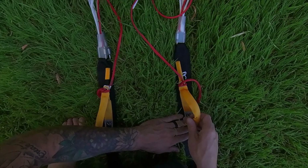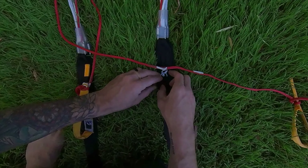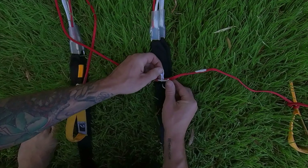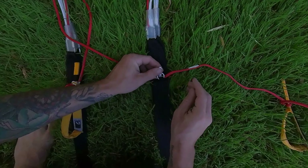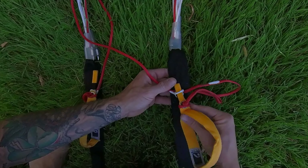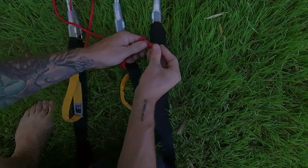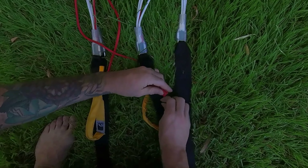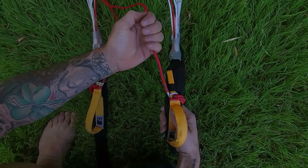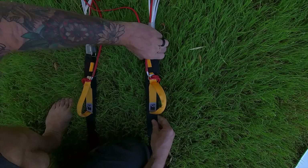Exact same process on the other side: release the toggle, excess goes over to the outside of the riser, take the white loop, pass that through the brake setting, pass that through the ring, then pass the toggle through the loop and into the keeper on the other side. Mate the velcro, take the excess and stow that behind the riser, and lastly grab a hold of the control line and pull towards the canopy to take out the slack.